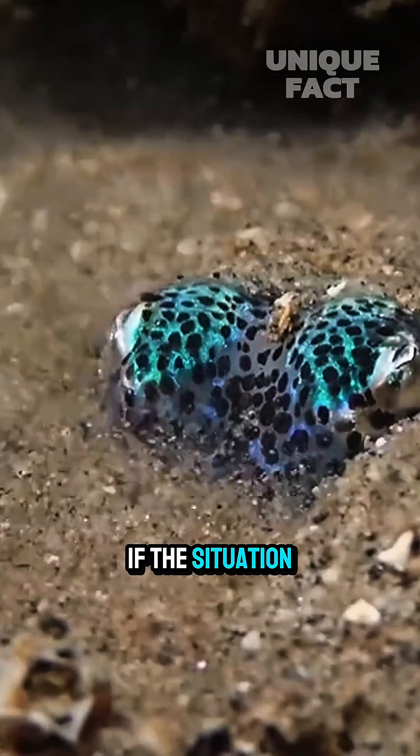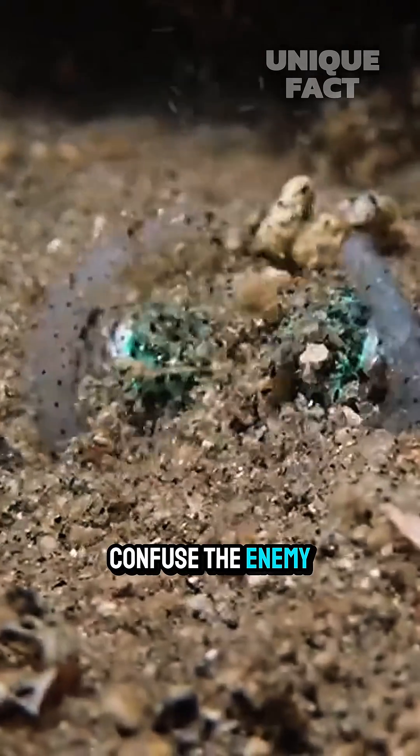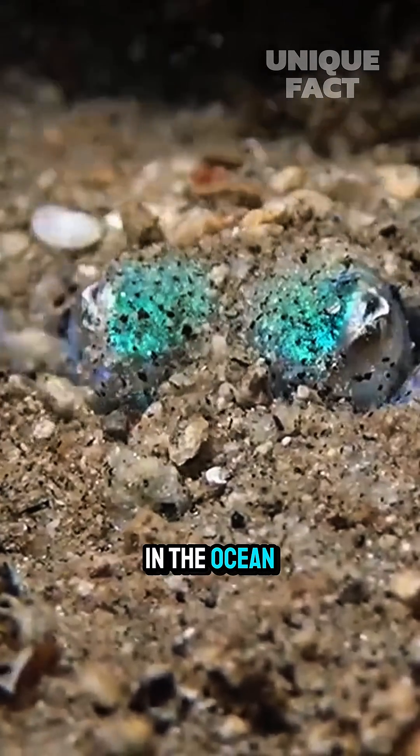If the situation is really an emergency, bobtail squid can spray ink to confuse the enemy. Bobtail squid might be small, but they are the master survivors in the ocean.